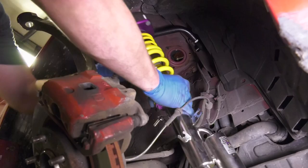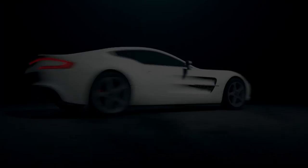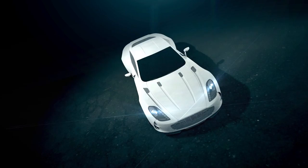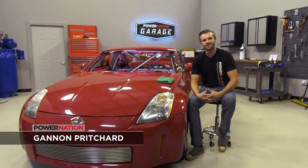Today on Power Nation Garage, we're back working on our Spec 350Z race car project and it's getting a racetrack ready suspension. I'm Gannon Pritchard. Welcome back to Power Nation Garage where we finally got our Spec 350Z back from the rollcage shop.